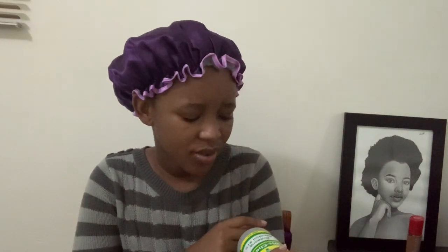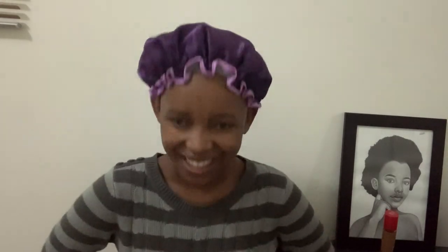My wigs also need some fixing. I've never bleached knots, but I saw this hack where you can use rubbing alcohol and your foundation, spray it on your lace, and it'll brown the knots so you're good to go. I've never wanted to bleach, so I'm going to try this instead.